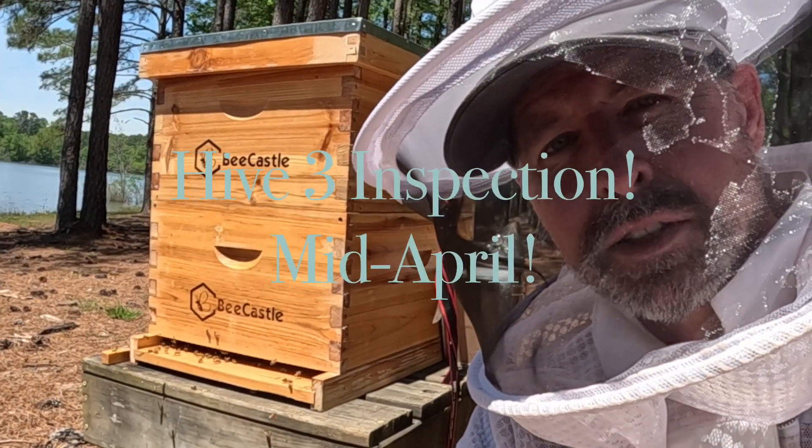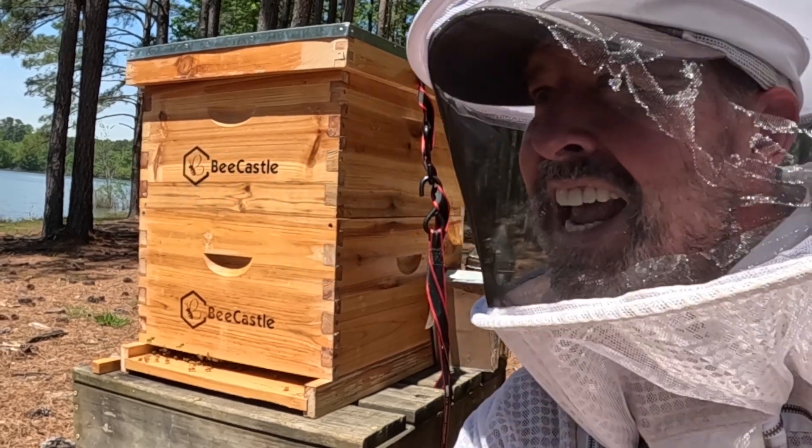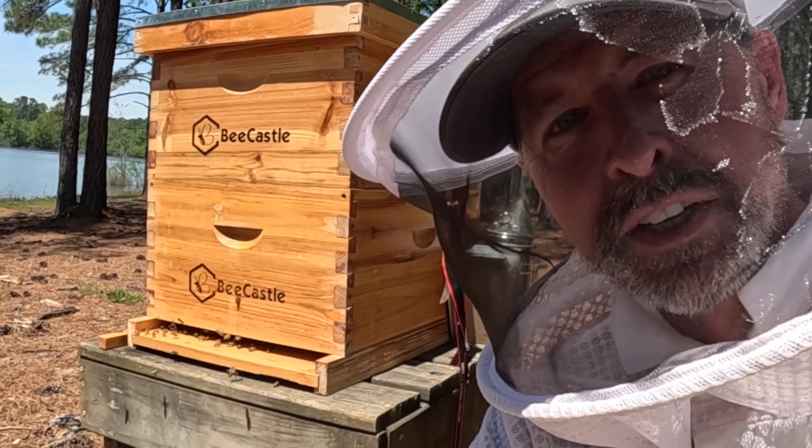All right, I hope you're well today. It is the middle of April, gorgeous Sunday afternoon, about 80 degrees, sun's out, just a little wind off the lake — perfect for bees. They are enjoying this.